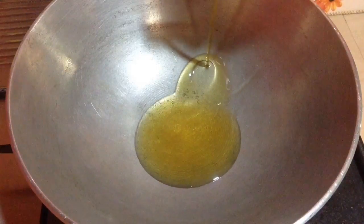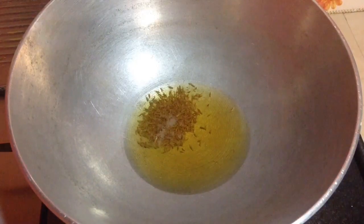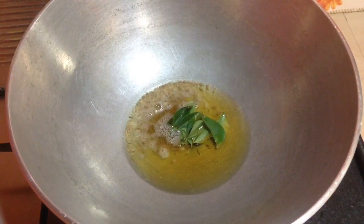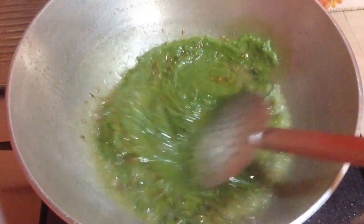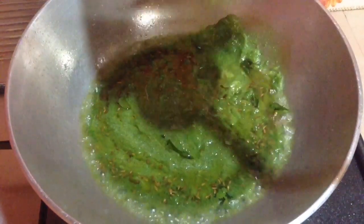Now it is done. In another kadhai I am going to add in a good amount of oil — around 5-6 tbsp of oil. Once it gets hot enough I am going to add in 1 tsp of cumin seeds and let it splutter. After the colour changes I am going to add in 12-15 curry leaves. After it is well roasted I am going to add in the green masala. Add the green paste carefully, otherwise it splutters a lot. Just be careful while adding it and now mix it well.